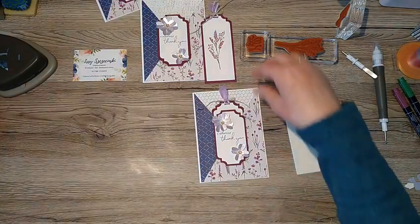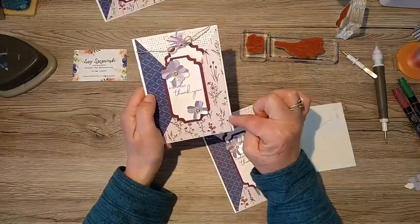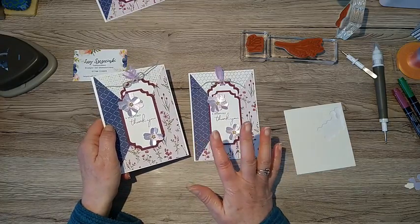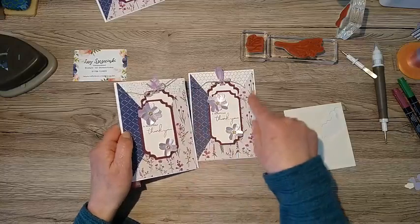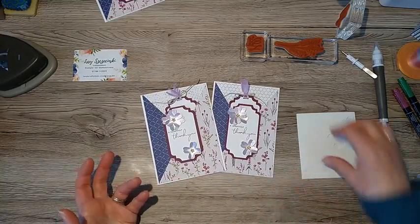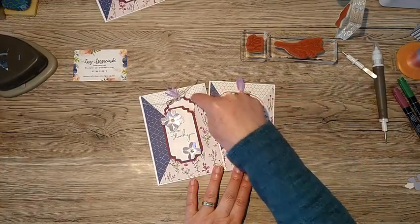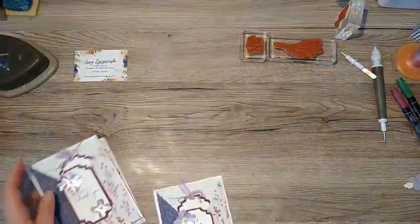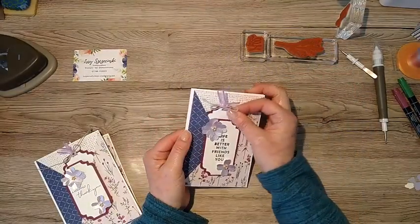That was really easy - you can alter and case this card; you've got the basics of using DSP for the front. My tips: watch the direction when flipping your diagonal piece. If you've got a directional print, mix and match pieces from your pack. Have a rummage in other packs for something that coordinates. The chicken wire and hessian sack pattern from Day at the Farm is an unusual choice but goes really well with the pretty flowers for that countryside look. I'll show you the class version using the other stamp set - same but different.